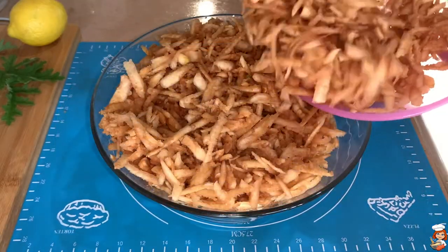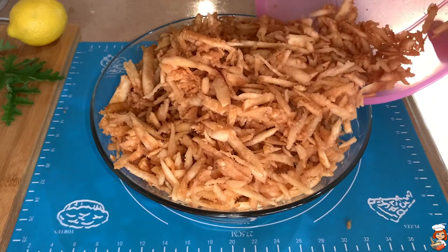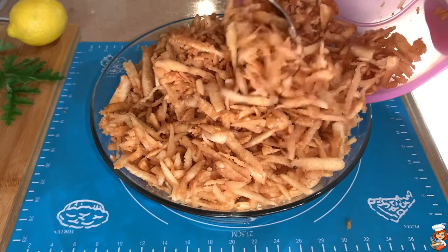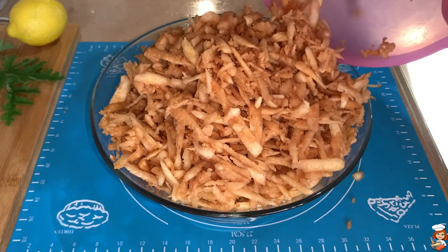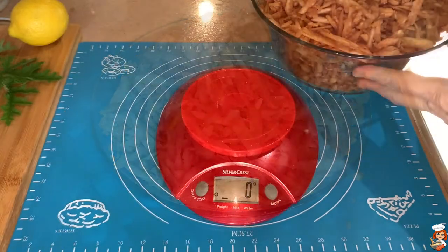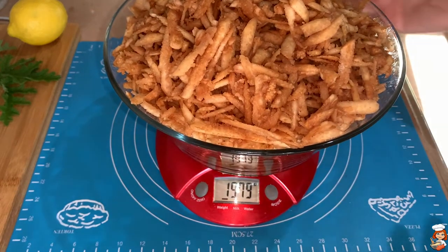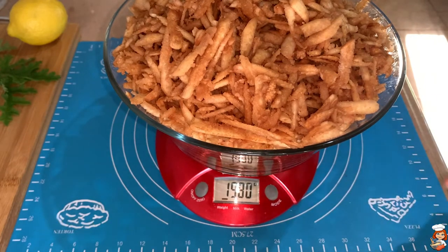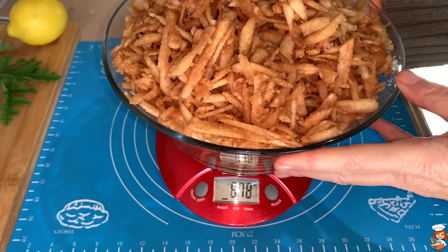By the time we shred the last quince, the rest of it has already taken color. The more you leave it out in the air, the darker it becomes, and the more reddish it's going to be while cooking. I'm going to weigh my fruit after it's been peeled — it's about a kilo. I will subtract the bowl weight and measure the same amount of sugar.